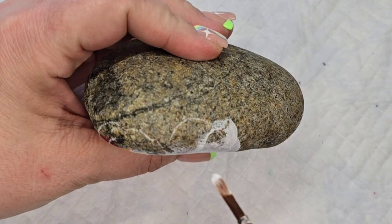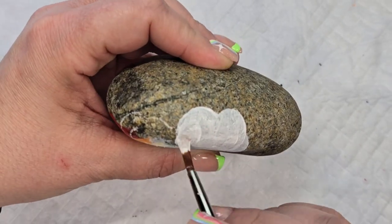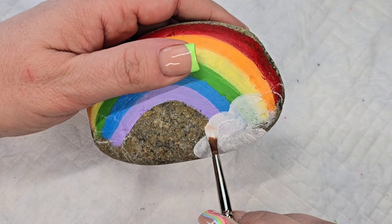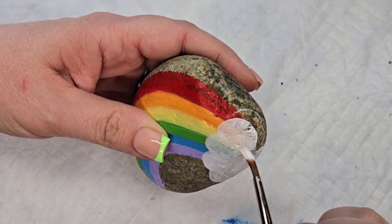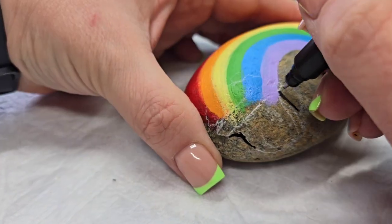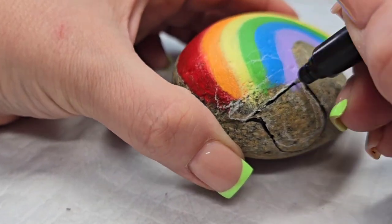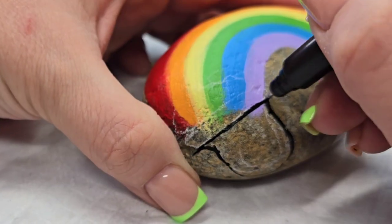The reason for the gesso is partly to prime, and also because we're going over two different surfaces — partially covering part of the rainbow and then also the natural stone — so this will help make sure we have even coverage underneath the next round of paint. I'm going to outline my pot of gold with a Posca PC-1MR pen and then come back in and fill it with black paint.